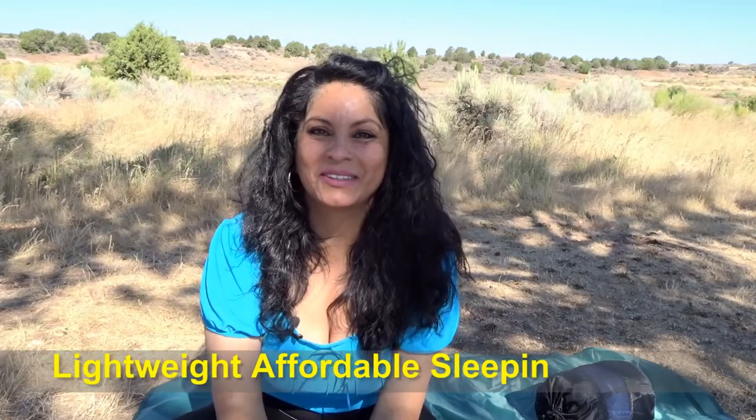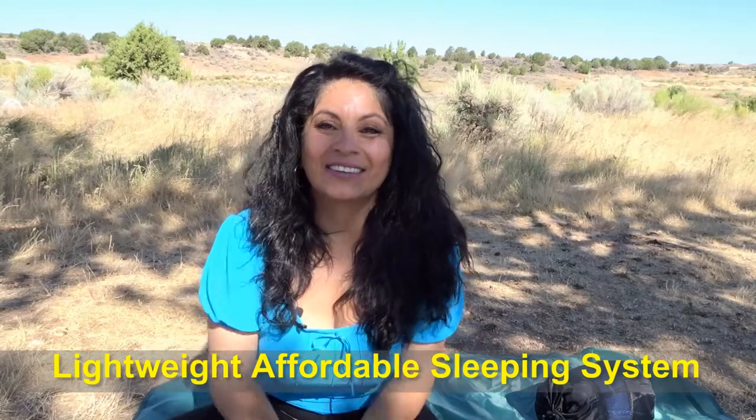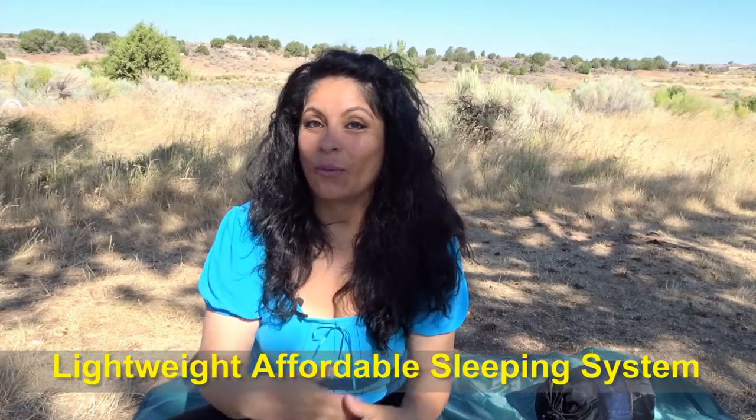Hi everyone, I'm Debbie Campos and I would like to welcome you to my channel. Today I'm going to be talking with you guys about a sleeping system for backpacking or camping, and more specifically, lightweight — because nobody wants to carry that big load of heavy things in their backpacks. At least I don't.